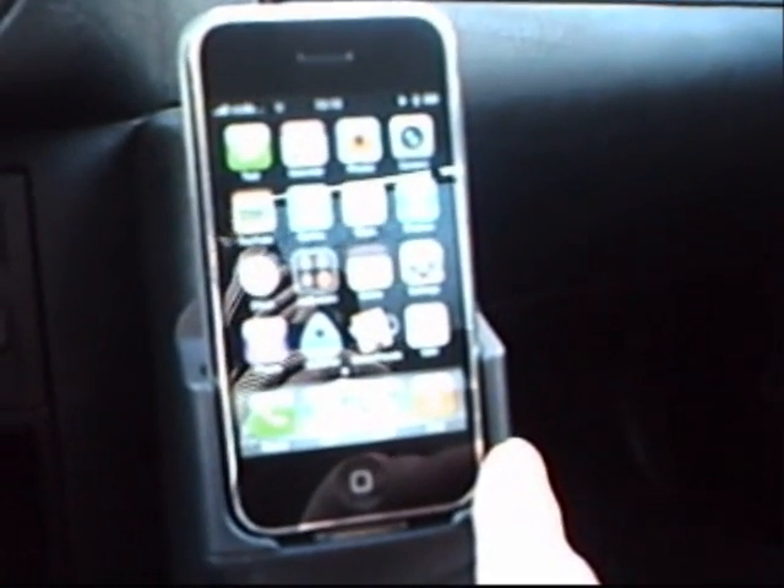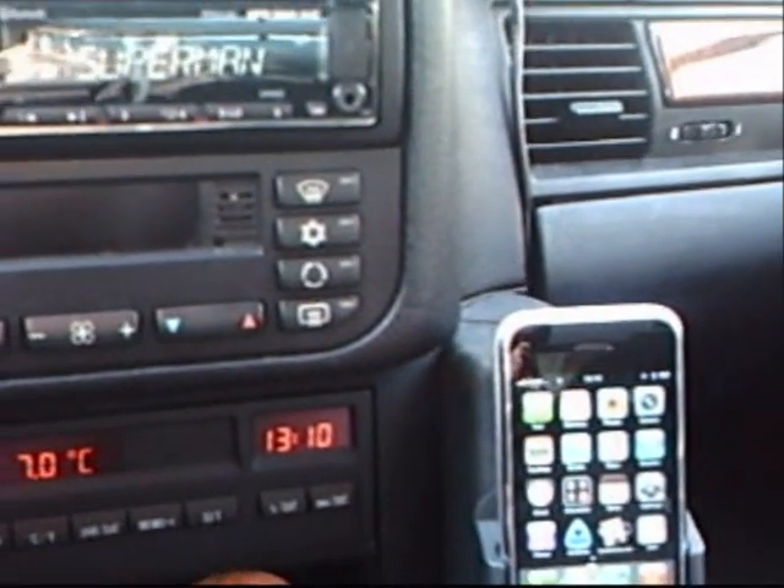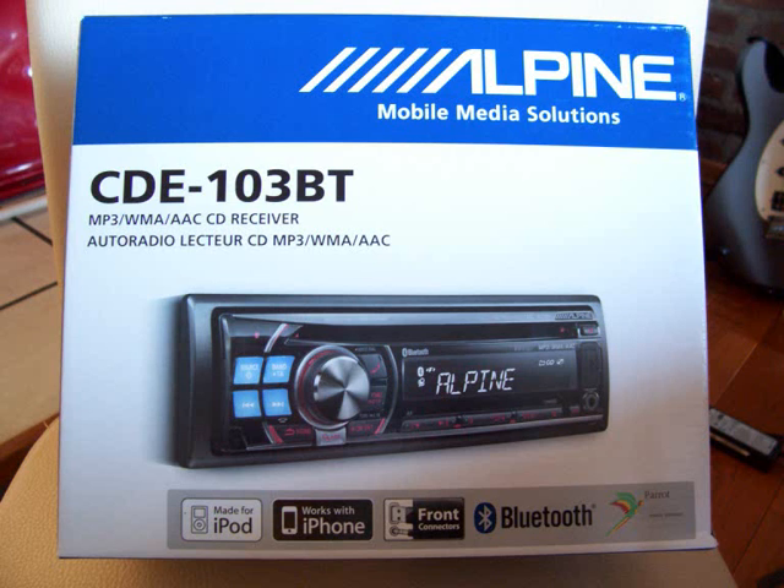So that's about it I think. Let me show you now how I built in the whole thing and talk you through the stuff I use. Here is the CARCOM cradle, and then we have the Alpine CDE-103 head unit.